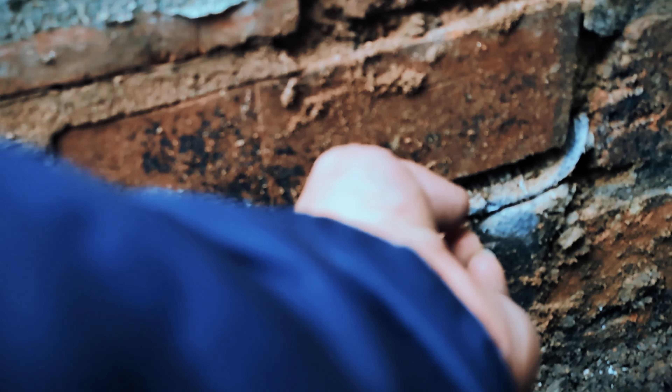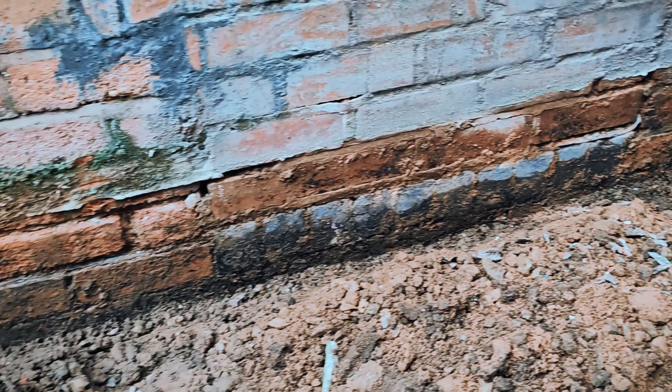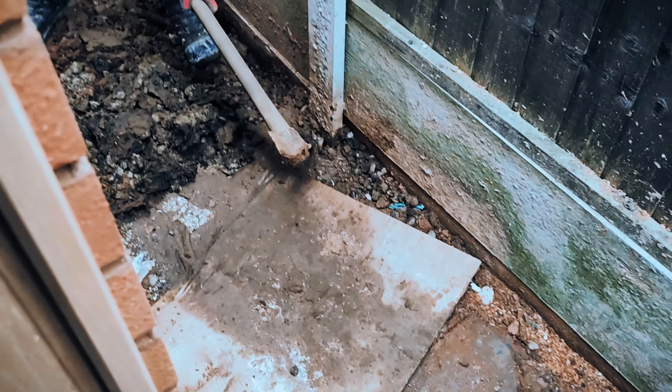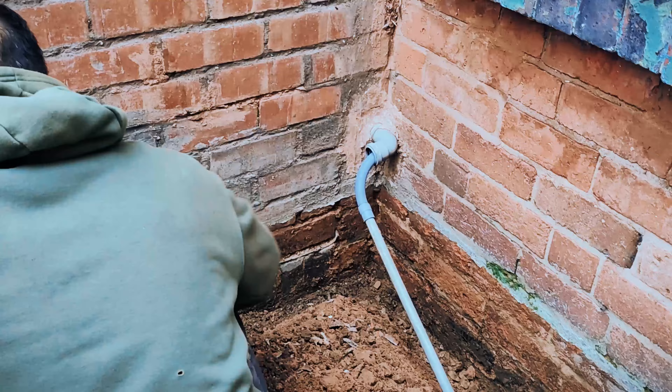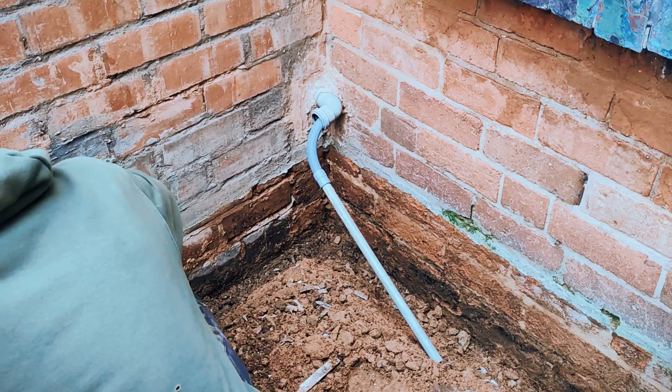I've got some builders in. There will be a damp proof layer in each house — every house has this lead or plastic layer. When they build a wall they put a layer of lead, tiles, or plastic down that stops moisture from the ground coming up and going into the walls of your house.